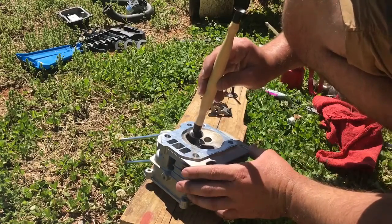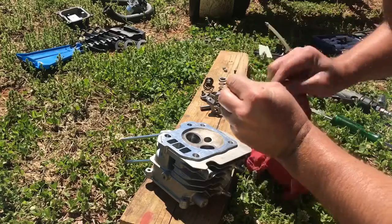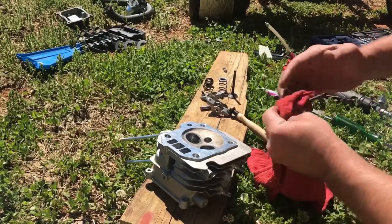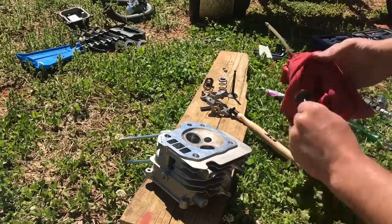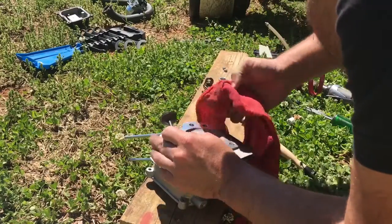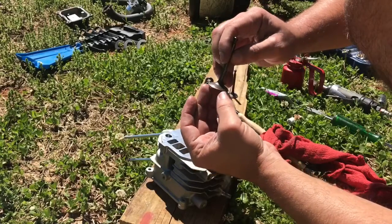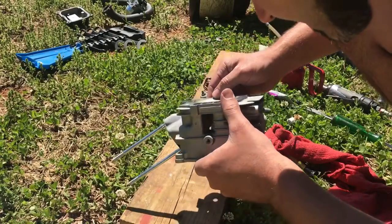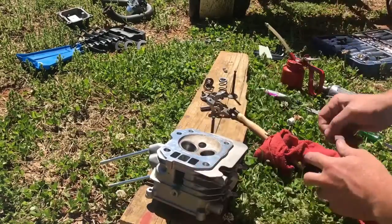We're done with the intake side — let's take the valve out, clean it, and make sure we have an even gray ring on the valve face and the seat. When we're done, I'm going to take some carburetor cleaner and clean everything out really well to make sure we don't have any of this grit left in there, because it will damage your engine. We have a nice even gray ring around both the valve face and valve seat — looks good.